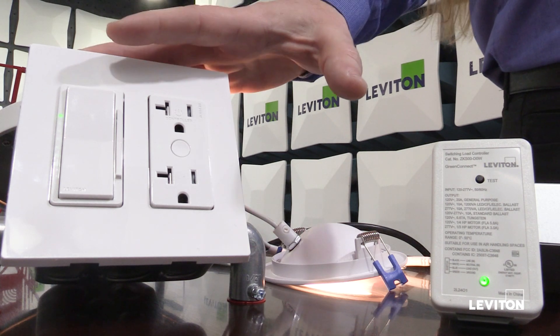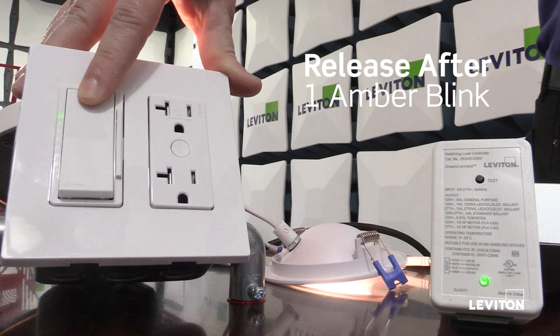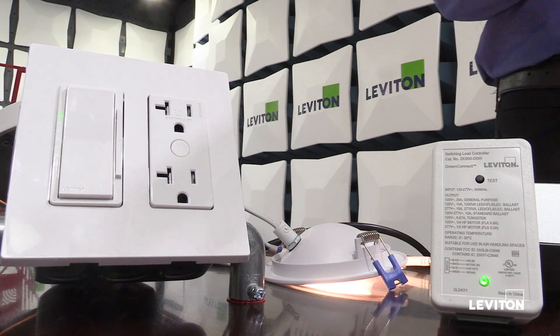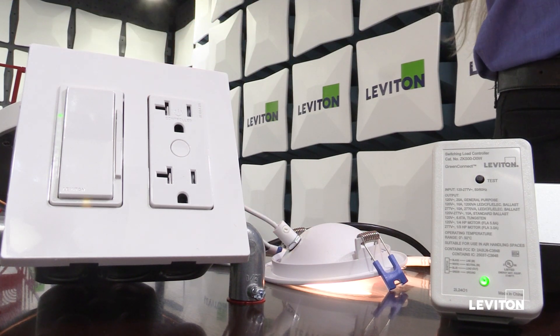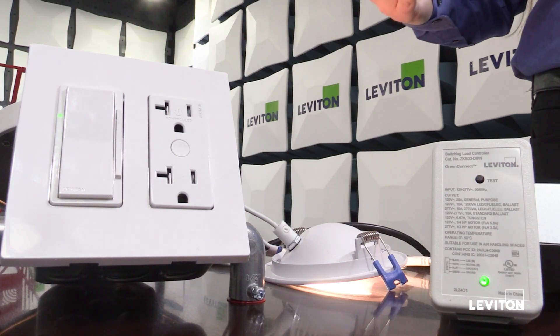You can also press and hold to slowly dim up or down. Right now the network is closed. If I want to reopen the network to join a new device, I press the top paddle until I see one amber blink, and now I'm back in my main menu. You'll notice it didn't blink device status this time — once a device has been configured as a network manager, it will no longer blink its device status.